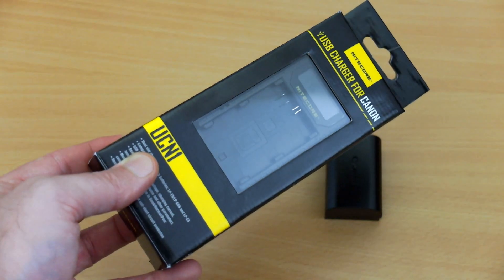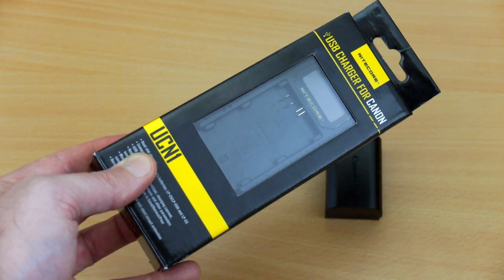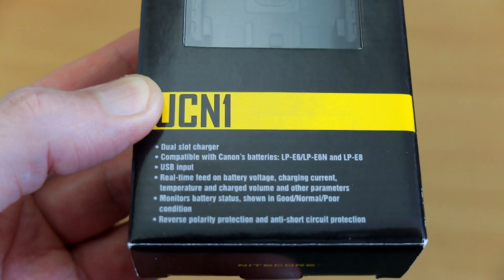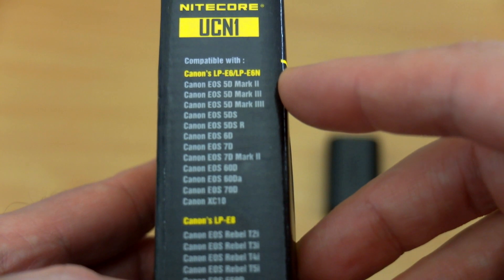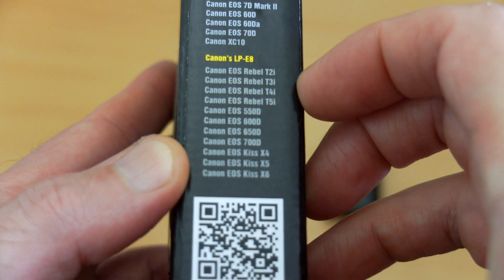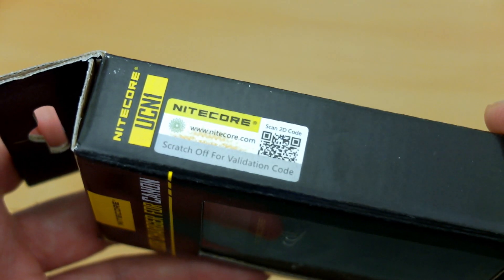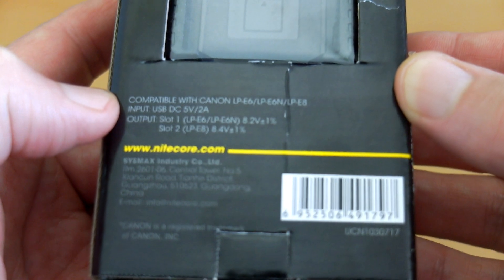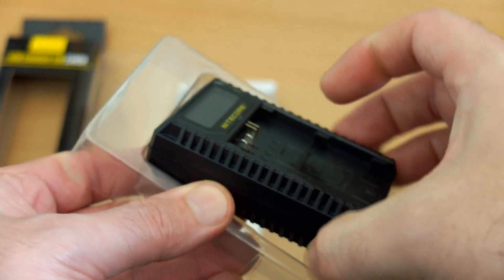I've got a quick battery charger review today, and instead of a normal charger, this is a charger for Canon cameras. Sent in by Nikkor for a review and test, the UC-N1. This is a dual-slot charger for the DSLR cameras from Canon — they do other makes as well. There's a list of the models it supports, a scratch and verification code, and it takes up to two amps input. There's also a user guide and warranty included.